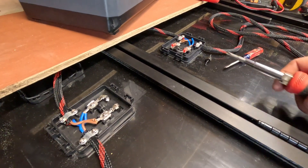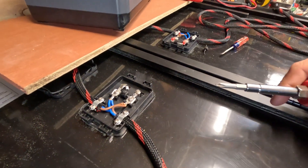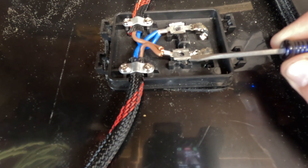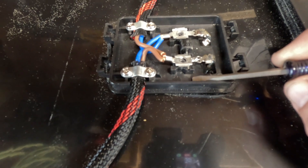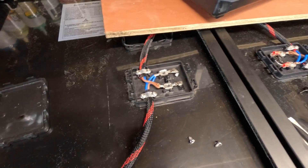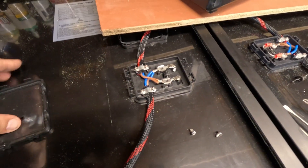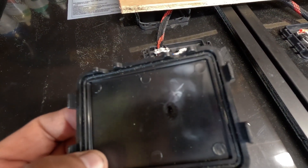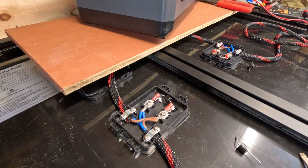Since I already know we had an issue with that side, I'm just going to go ahead and change this side out too. There is a little groove right there for that to set in. I don't know if something came loose or what caused that to heat up like that.